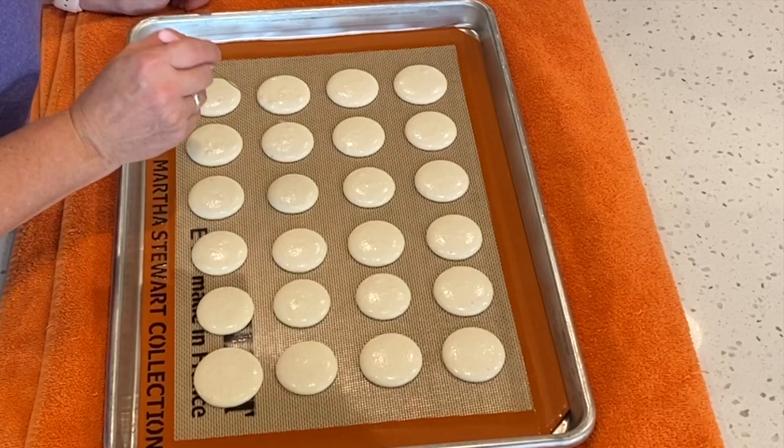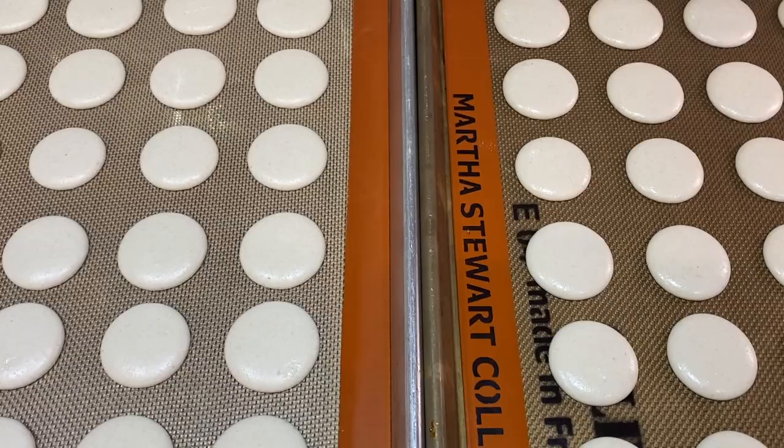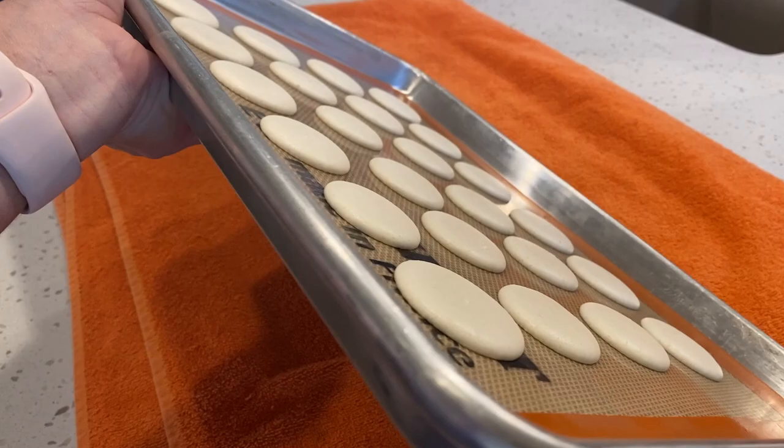After piping and releasing the air bubbles, you want to rest your shells. This can take anywhere from 15 minutes to 1 hour. When they are dry, you should have a dull matte finish. You can rub your finger over the top of the shells and no batter should come off on your finger. You should also feel that thick skin.